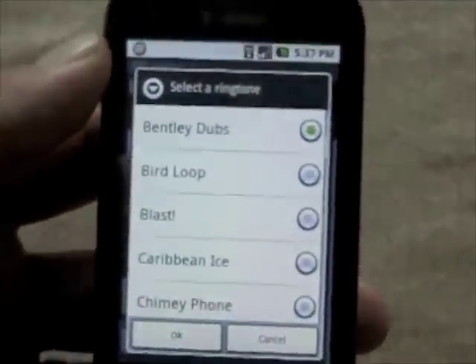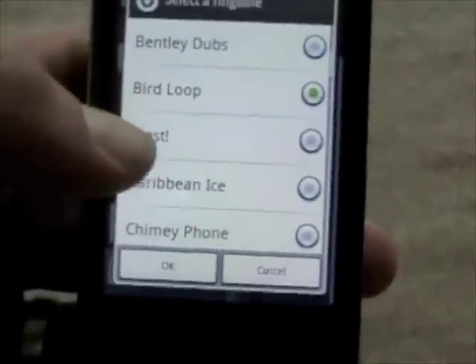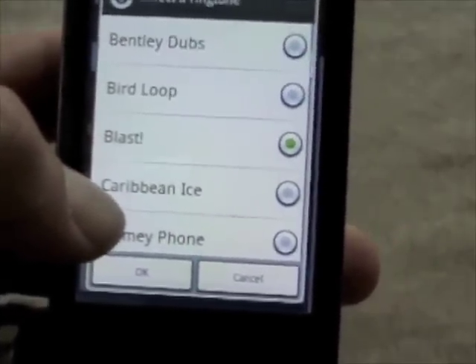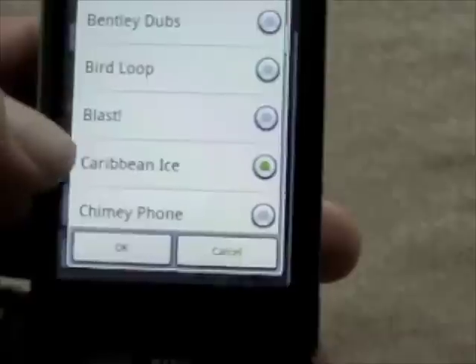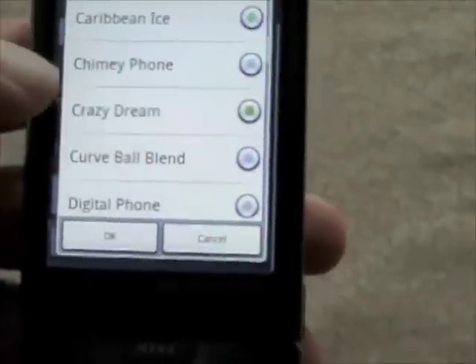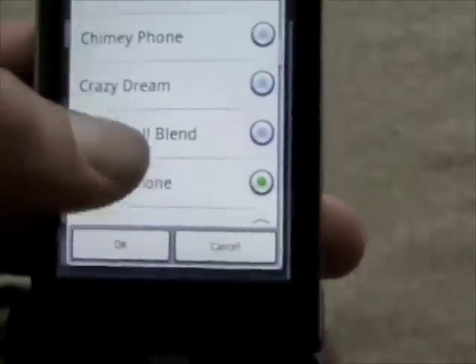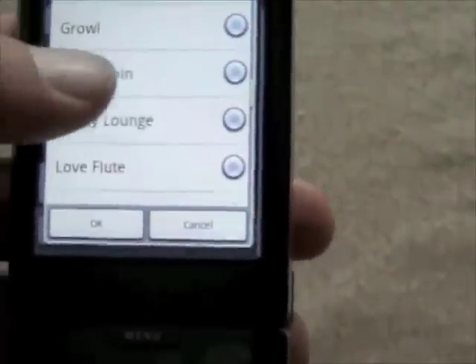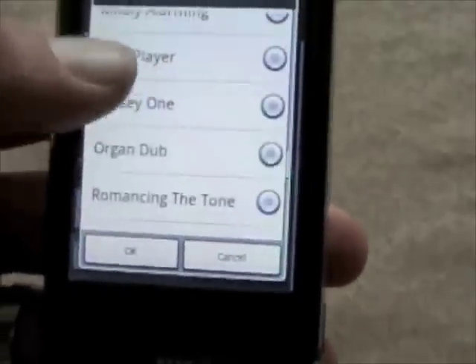Let's check out some of the ringtones that came pre-installed. They have Chinese phone, digital phone, old phone — I always like it when they include old phone. And there's 'Insert Coin' — now that's going to be annoying.